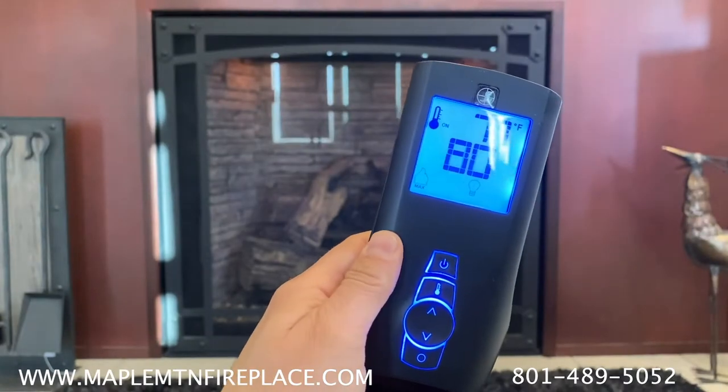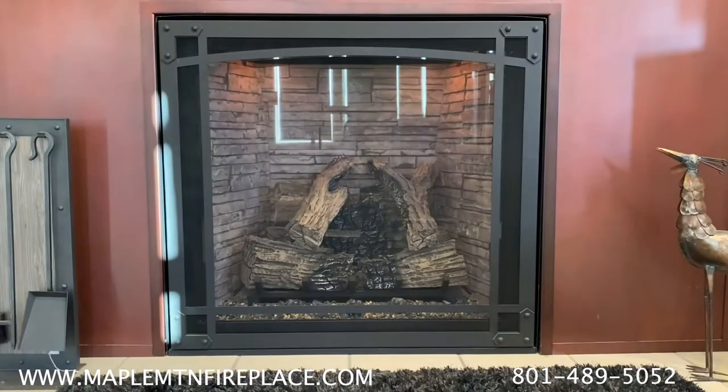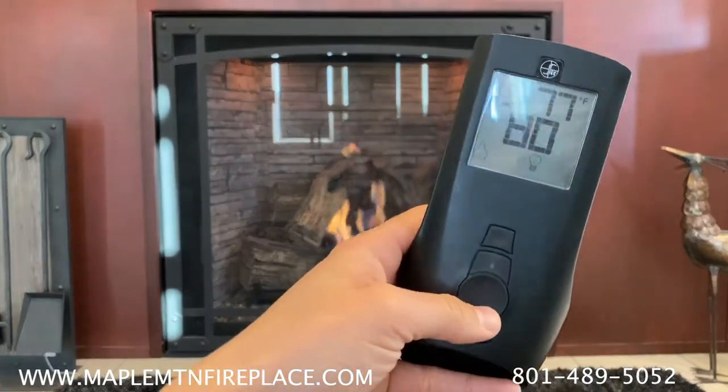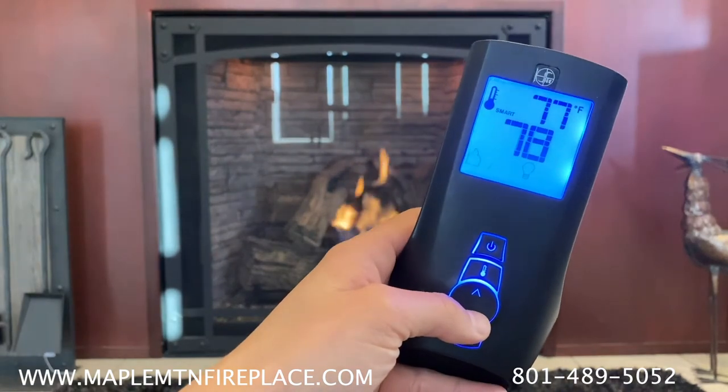When the thermostat is on, the unit will turn the flame on and off to keep the desired temperature in the room. The smart mode will allow the flame height to adjust to keep the desired temperature.